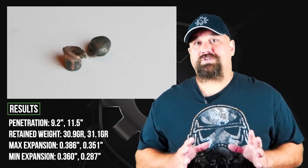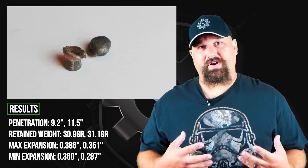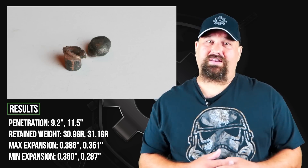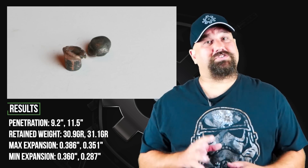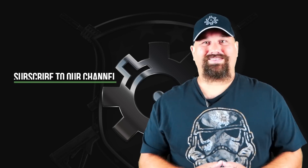And the penetration was actually still pretty close. If you choose to use .22 long rifle for defensive purposes, I strongly recommend that you just pick a regular 40-grain solid — something that's the most reliable that you can find in your gun. If you disagree with me or have any questions, leave a comment below. Have a great day.